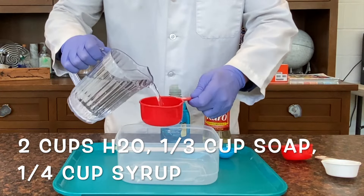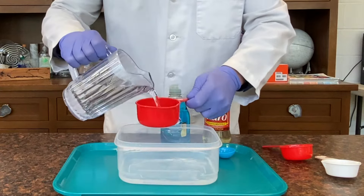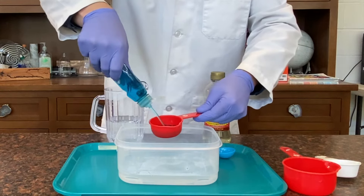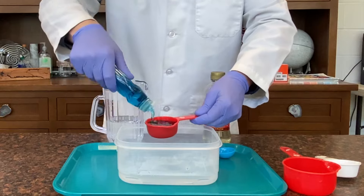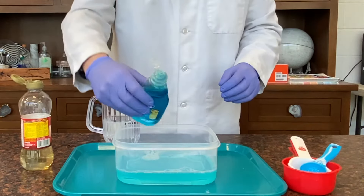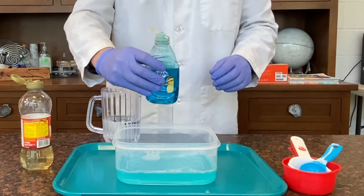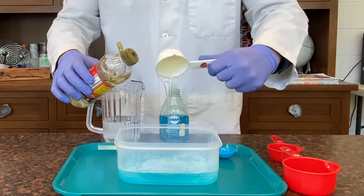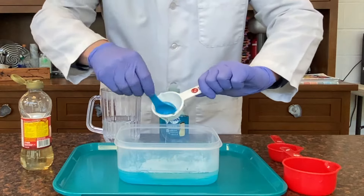For the sky-high bubbles, add two cups of warm water — warm water definitely works best. Then add one and one-third cup of dish soap; Dawn dish soap seems to work really well. After that, add one and one-quarter cup of corn syrup. Then stir slowly and let sit for 24 hours for the best results.